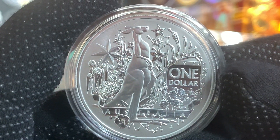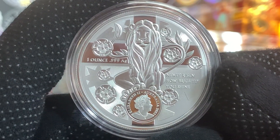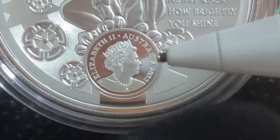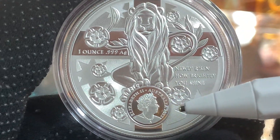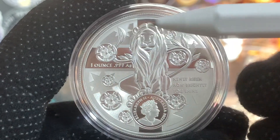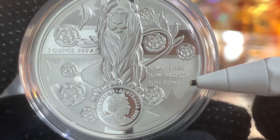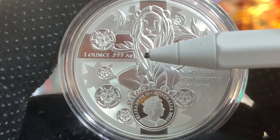Alright, with the design of this first coin covered, let's just add it to the tray. Moving on to the second coin of the Coat of Arms series — this coin was released in 2022. Again, we can see the sixth portrait of the Queen by Jodie Clarke. And right above, we can see an image of a lion with the background of a cross and some Waratah flowers. Just over here, we have the words: 'Newly risen, how brightly you shine.' And right here on the left, we have the composition of the metal: one ounce, .999 fine silver.